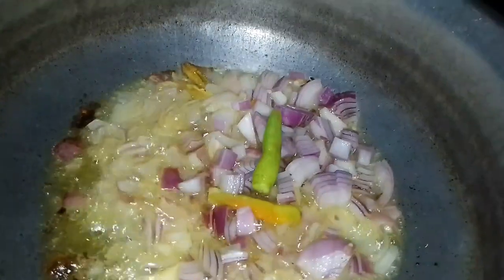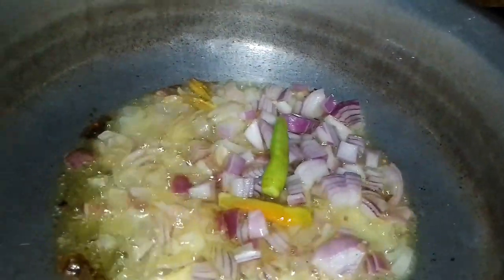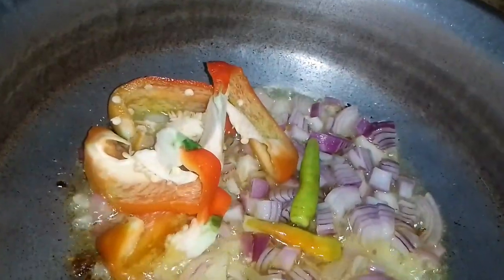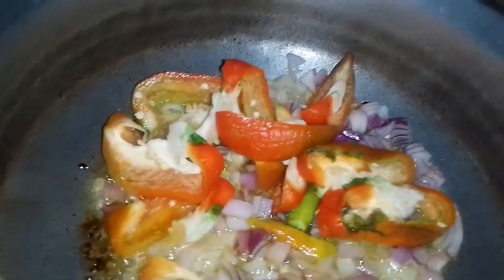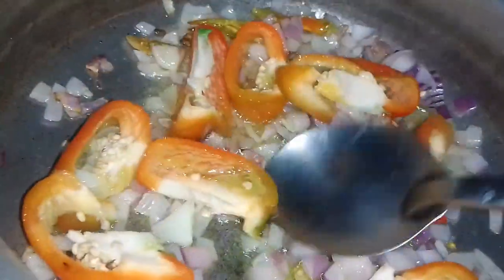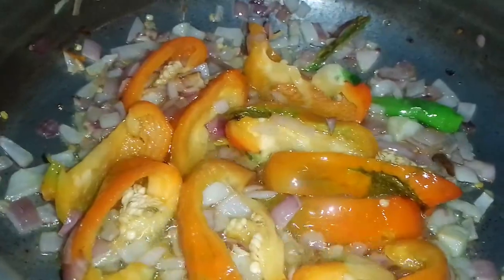Add two onions. Now, pick 1 capsicum. Put 2 capsicum. Make it a little bit. Put the capsicum in the sauce.